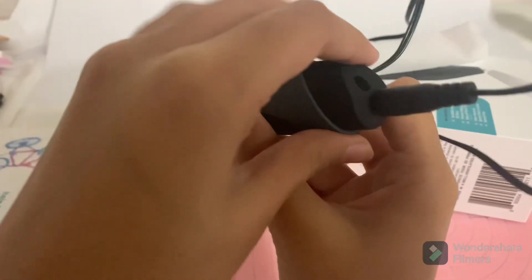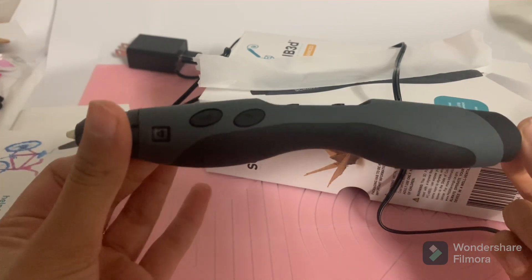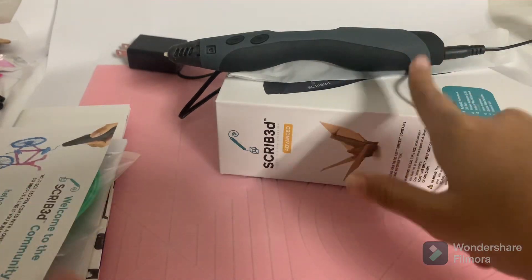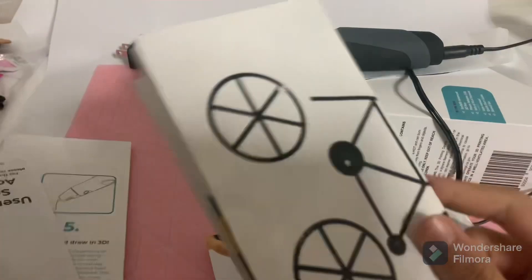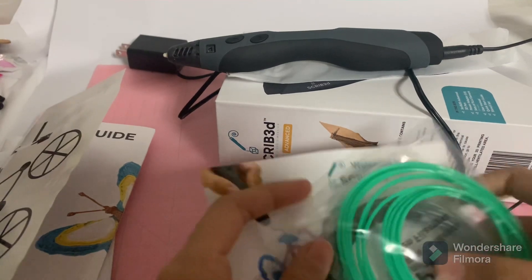You have to connect that in the lower hole on the back of the 3D pen, and this is what it looks like. I'll put the link in the description for the pen. And there are instructions, two packs of filament, and a guide where you can make things like a cycle, glasses, butterfly, puzzle pieces, stuff like that. You can use the guide to make that stuff.